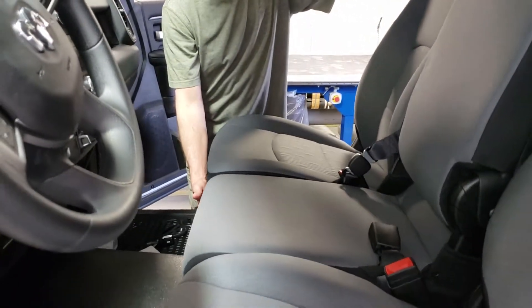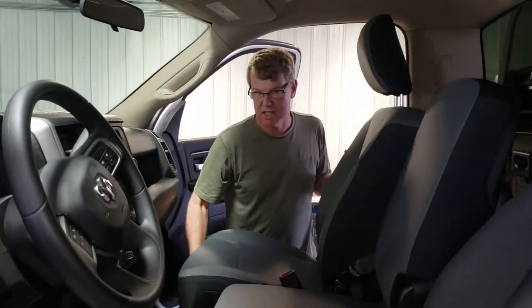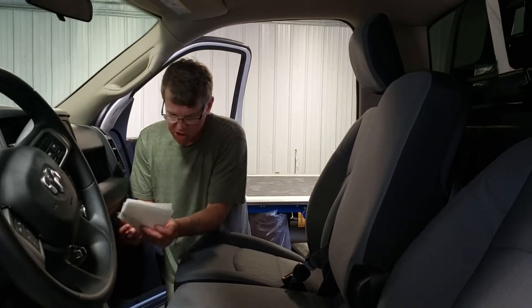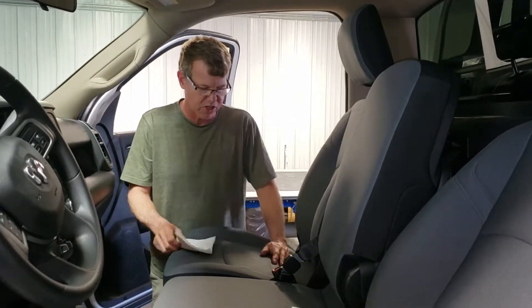Everything underneath the seat is pretty sharp. The seat moves on seat slides, and the seat slides are usually what has the grease. So when your hands come from underneath the seat, keep a rag handy and check your hands before touching your seat cover, because it's likely you'll have some grease on them that could easily smear onto the cover.